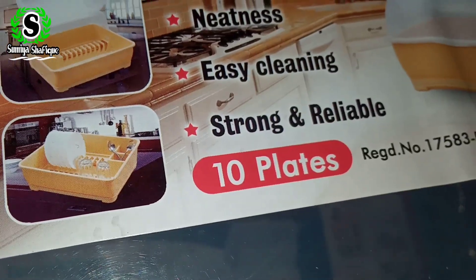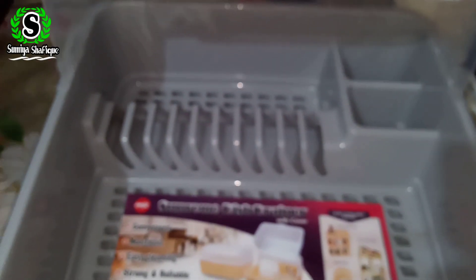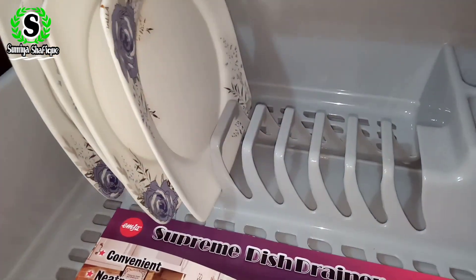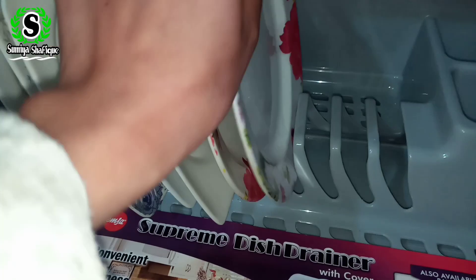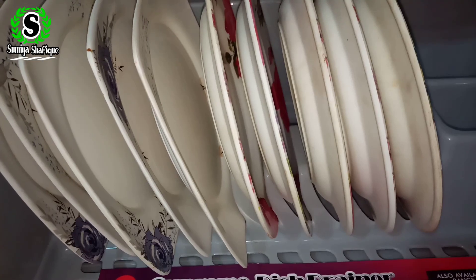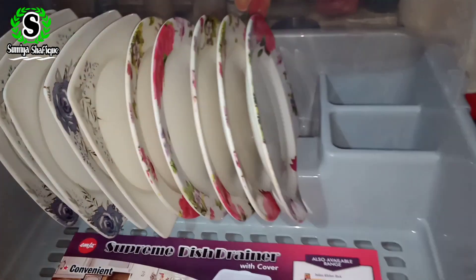Now let's see what comes in the middle. There is enough space for one, two, three, four, five, six, seven, eight, nine, and ten plates. Ten plates organized.